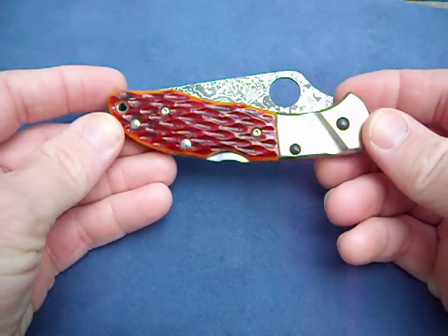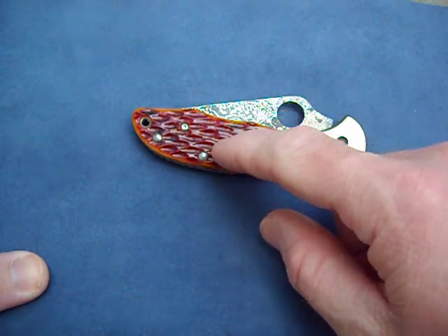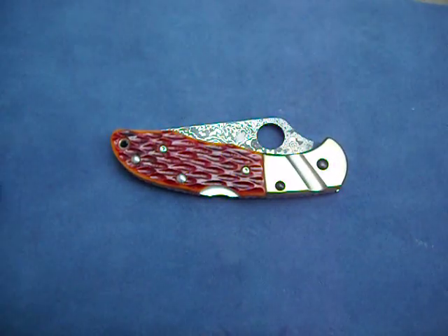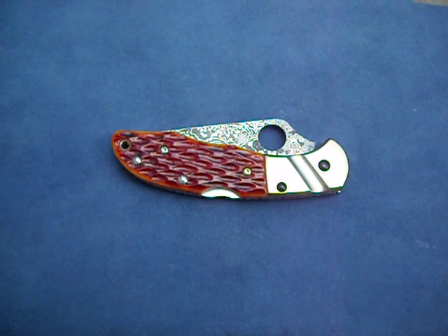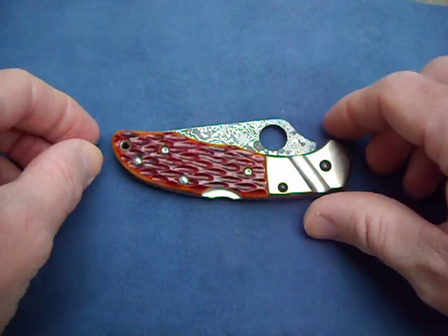It's the new Sprint Run Delica with a Damascus blade, jig bone scales, and titanium bolsters. This isn't really going to be a review — I'm just going to talk about the knife, because there's tons of reviews on the Delica out there covering how it performs. So I'm just going to do a little show and tell type deal.